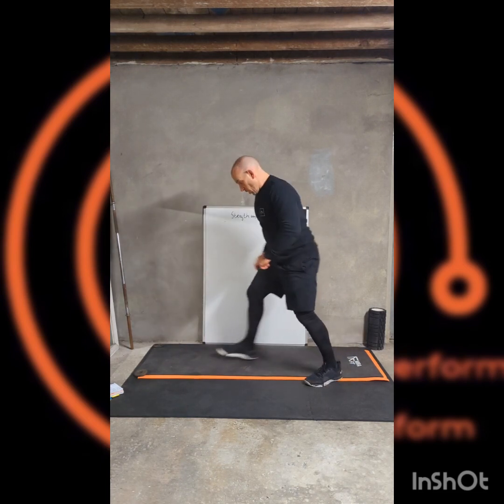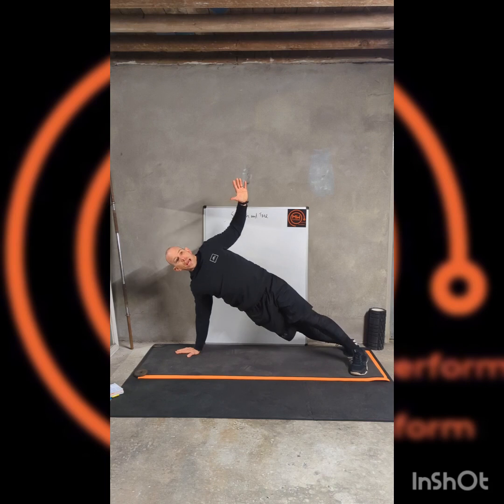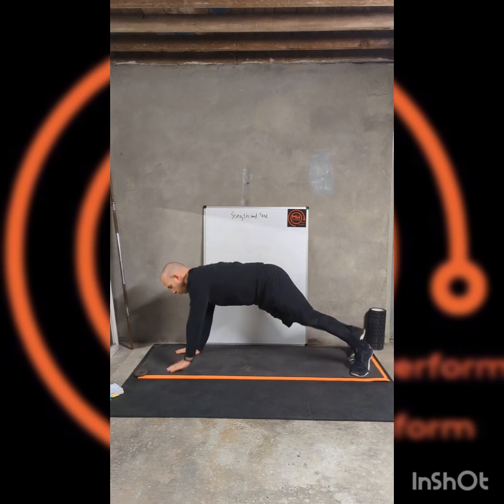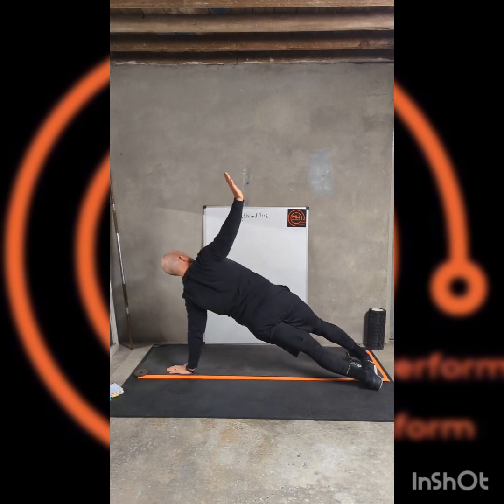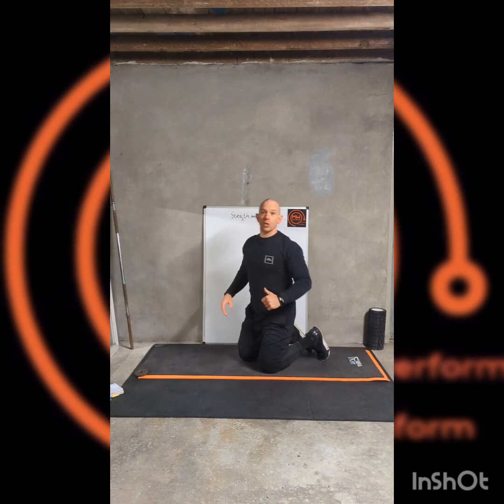Then we're going to finish with another upper body exercise: the T-rotation plank, taking it round each side. Not too many repetitions, so we get a nice hold each side.